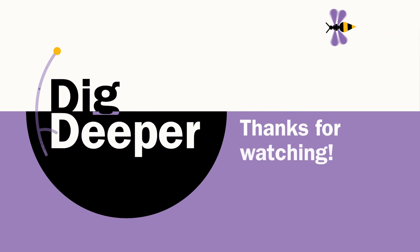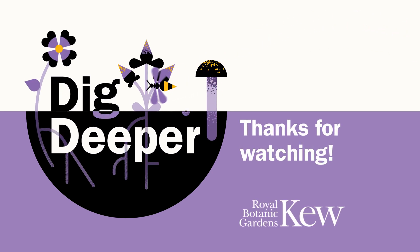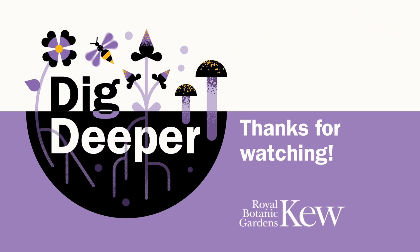Thanks for watching this episode of Dig Deeper. If you liked this video, please subscribe to our YouTube channel so you never miss an episode. If you'd like to learn more about the work that Kew does, visit our website for more information.